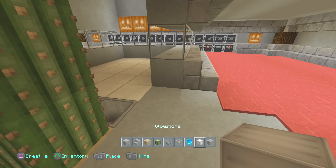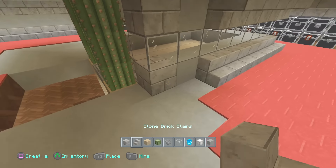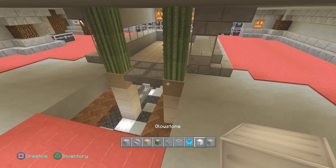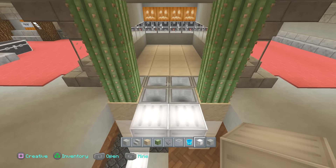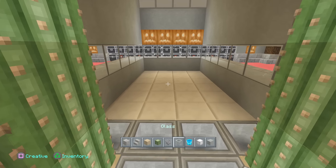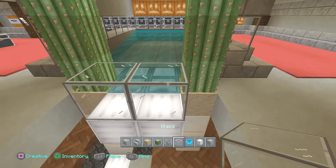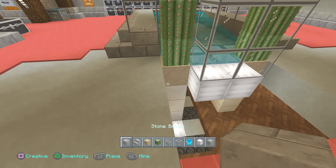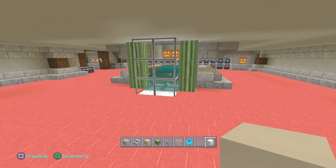Add two more blocks over here creating the same exact pattern, then add your stairs to give that trimming and detail to the entire system. At this point, I personally love to add some glowstone for lighting — and some on top so that when you place glass it gives a really cool effect. Now add your four buckets of water right across; you'll notice it goes right on top of the hoppers. Then add your glass blocks and cover that gap up with blocks of your choice, finishing off the room to your liking.